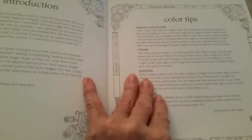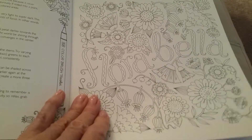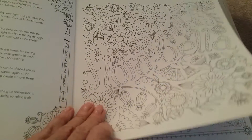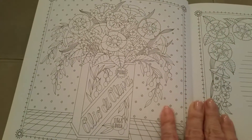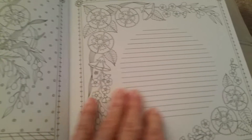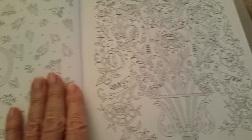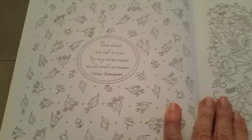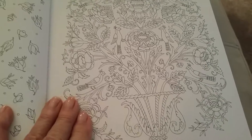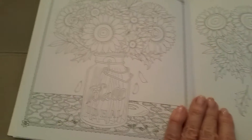There are the usual introductions and color tips. Now I'm a big flower person, so for me this really fits the bill. And it's a journal — I don't generally write things in the journal, but it would make a beautiful journal if you were so inclined.